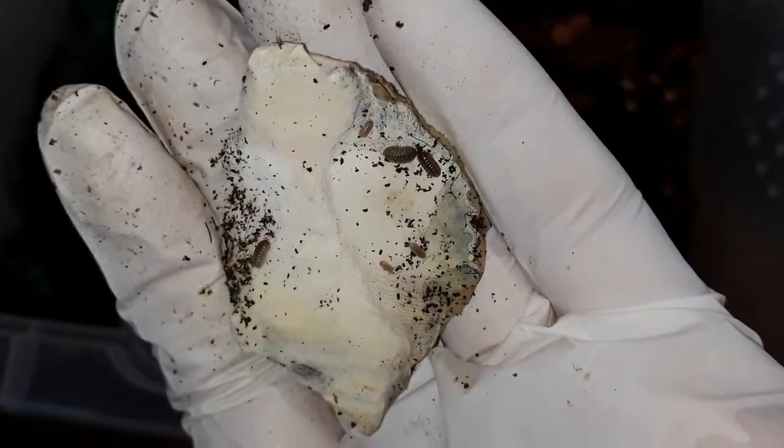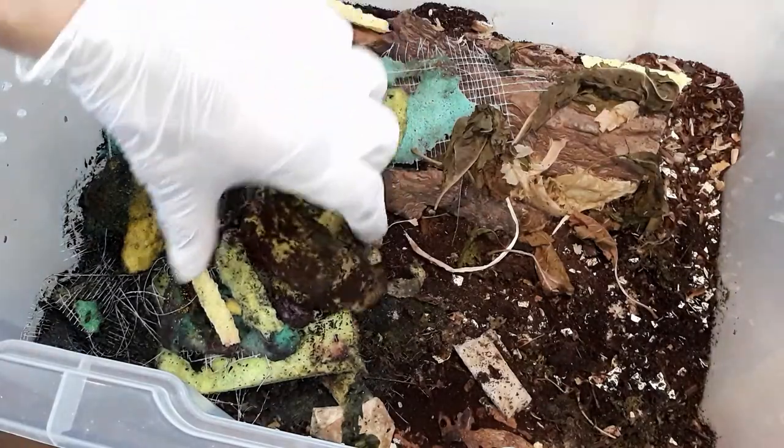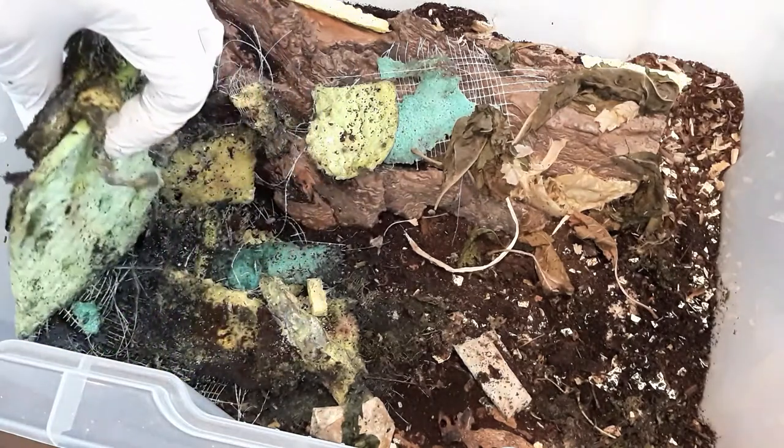Another cuttlefish bone. And in the old sponge cloths from my glowworm enclosures.